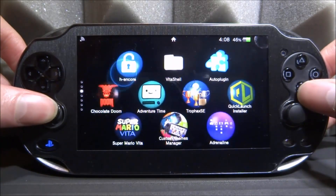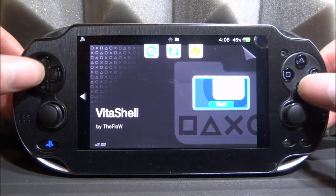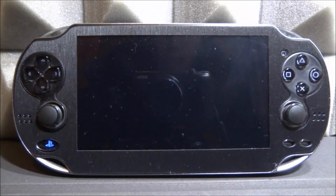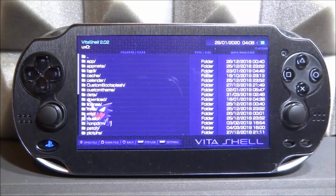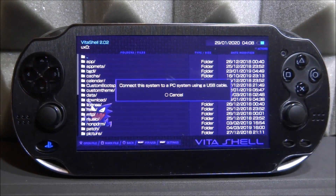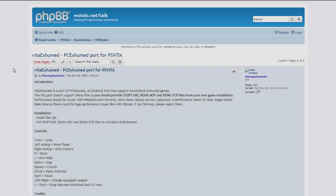The first thing you want to do is go and find VitaShell. We need to connect our PS Vita to our computer so we can copy across the VPK and the game files. Let's just go and start up the shell, then press select, and we're going to connect it. I will show you guys exactly what we have to do. Once you get over to your computer, the links will be in the description of this video.